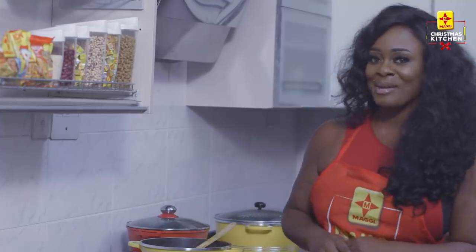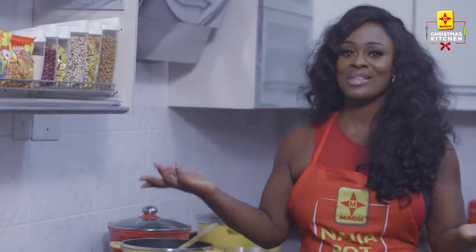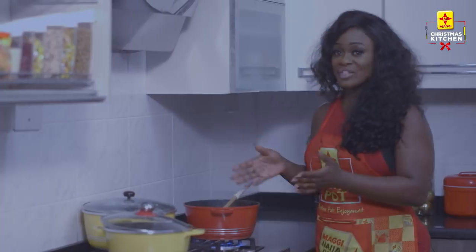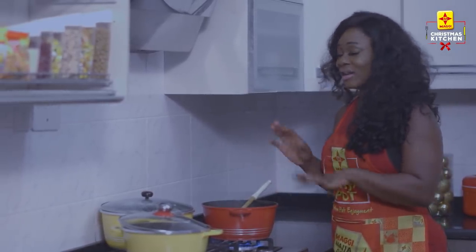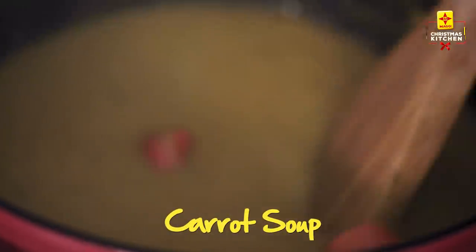I'm going to move on to the next step and we're going back to my carrot soup. All the vegetables have boiled so now I'm just going to blend it to create the soup mix. My carrot soup is almost ready — I blended the vegetables and pulled it back into the pot. It seemed a bit thick so I added in some water, some powdered pepper, and some fresh pepper just for taste. It's just a simple, healthy dish.